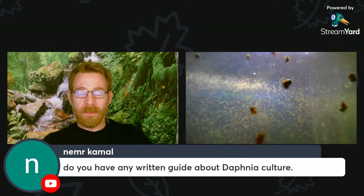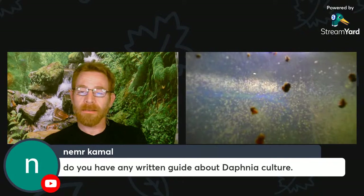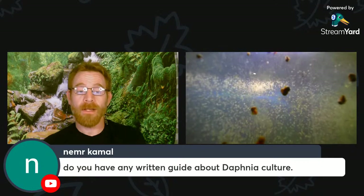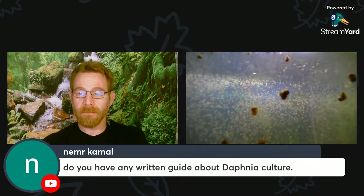Do you have any written guide about Daphnia culture? I have two, actually. I have one on my website, AquariumMax.com — if you search 'AquariumMax Daphnia' you'll find a written guide there. You can also buy on Amazon the AquariumMax Guide to Seven Easy Live Foods. It's an older book I wrote a number of years ago, but it's still valid information. Two ways to get a written guide I've produced on Daphnia.